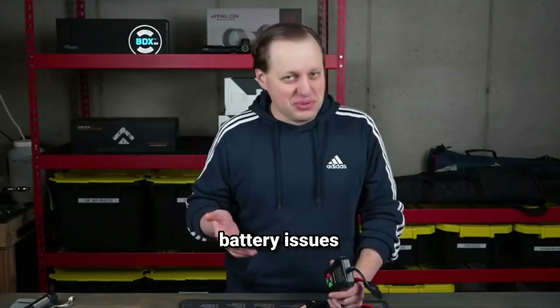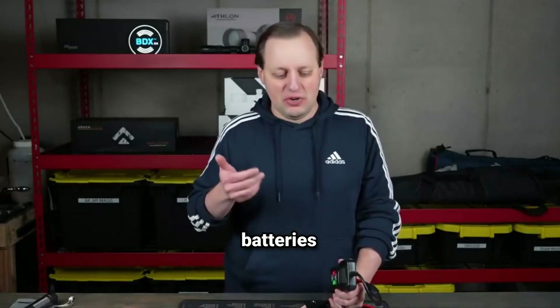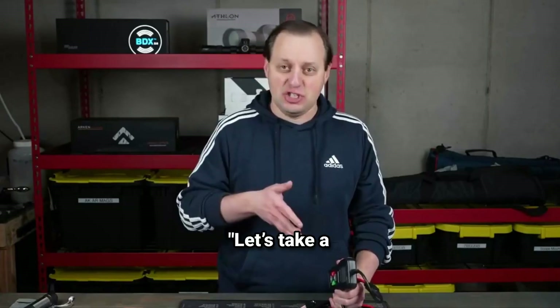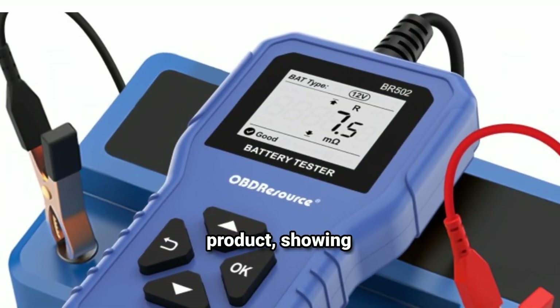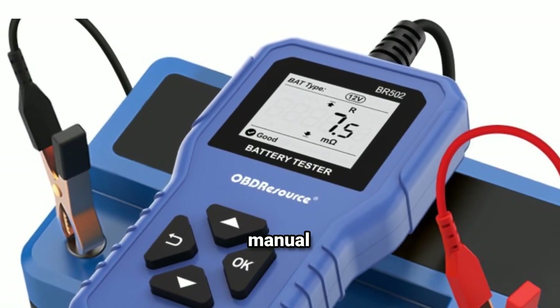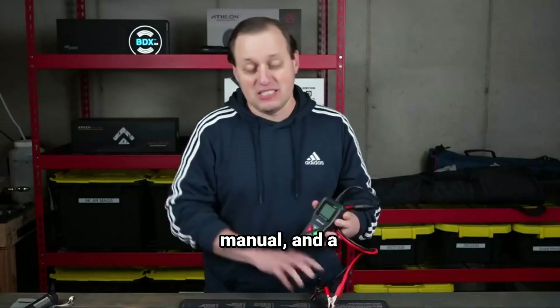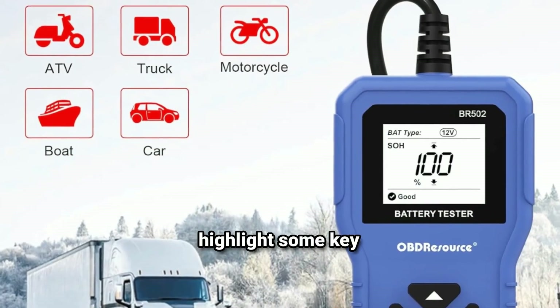It solves common battery issues and works with 6V, 12V, and 24V batteries, compatible with various vehicles and battery types. Let's take a closer look at what's inside the box. This compact device comes with sturdy clamps, a user-friendly manual, and a clear LCD display. Now let me highlight some key features.